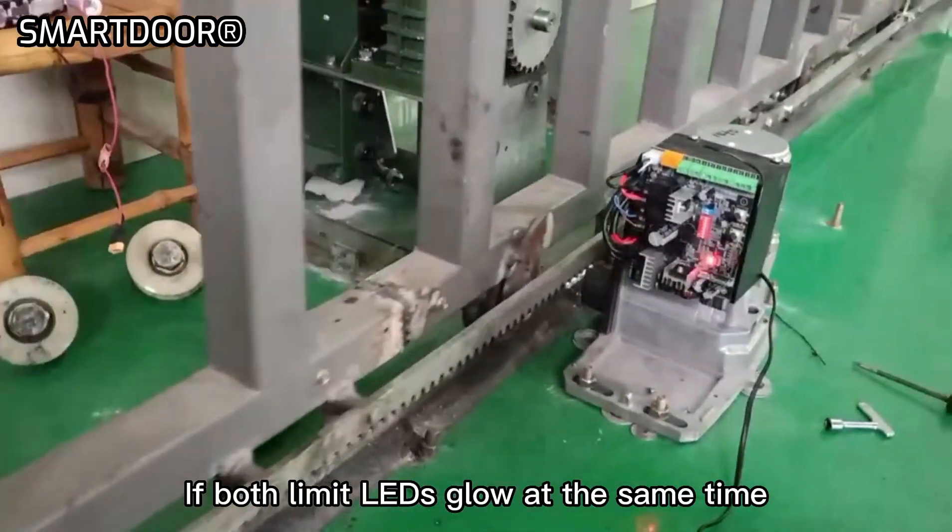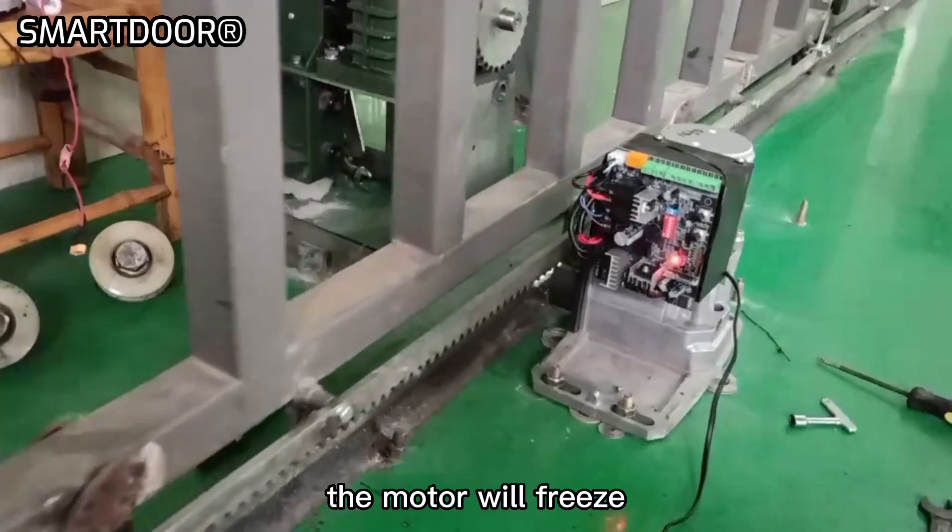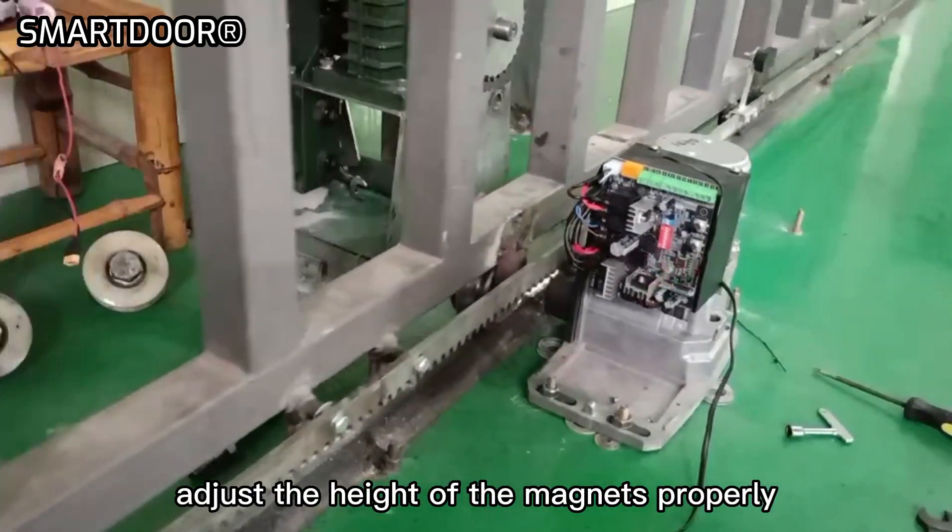If both limit LEDs glow at the same time, the motor will freeze. Adjust the height of the magnets properly.